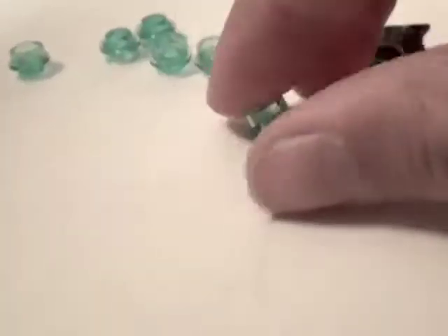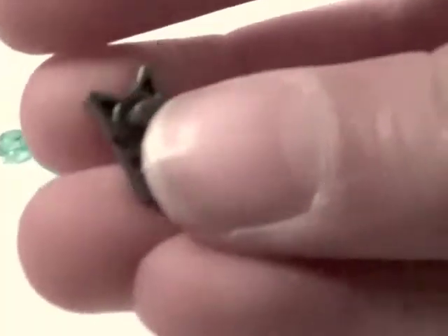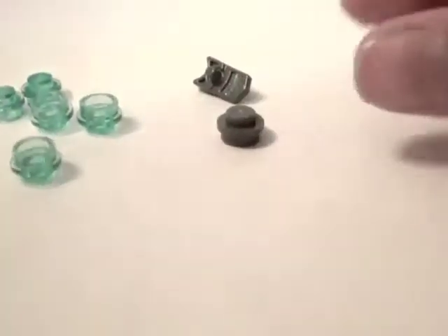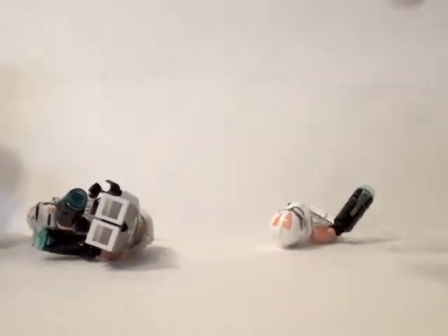Now I'm going to be reviewing the extra pieces. The extra pieces are pretty slim. You do get 6 blue studs in case the studs in there get lost. And you do get one of these things that look like a face. And you do get an extra grey stud.